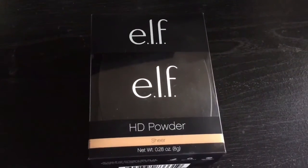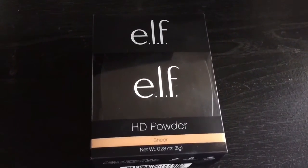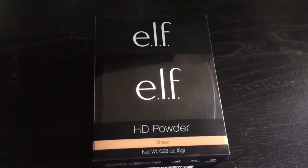Hi everybody and welcome back to my channel. For today's discussion it's going to be all about the e.l.f. HD powder.